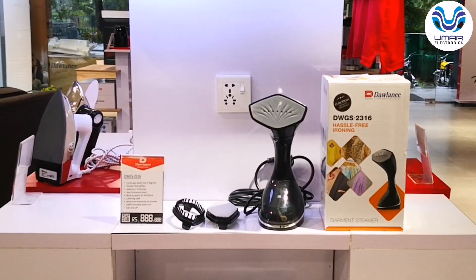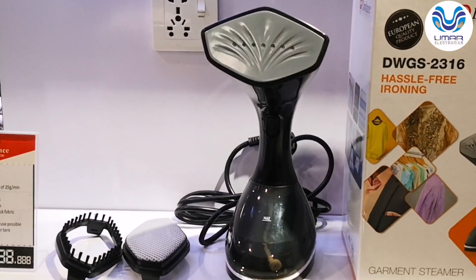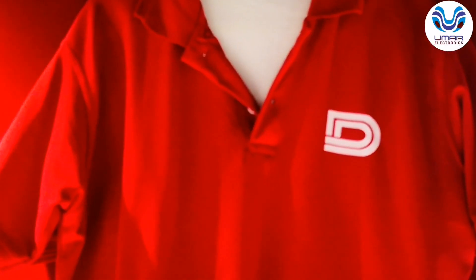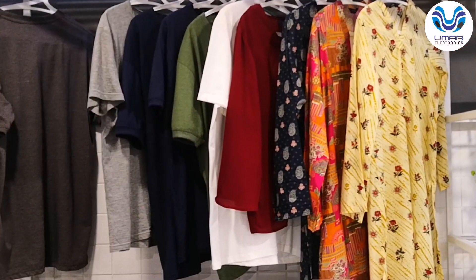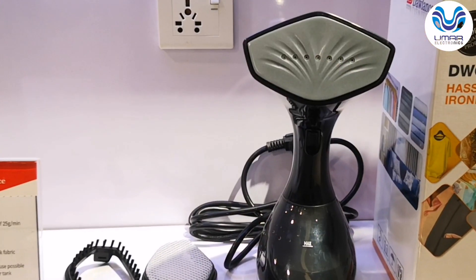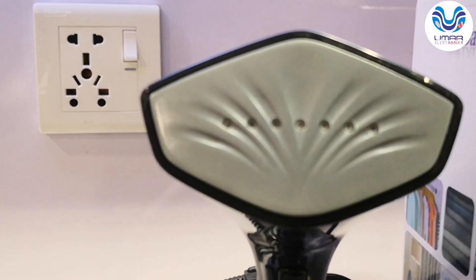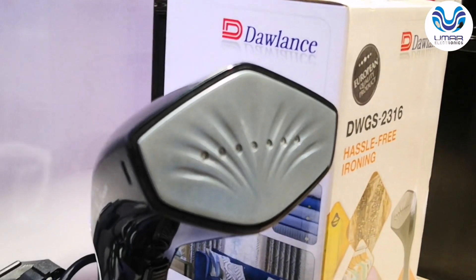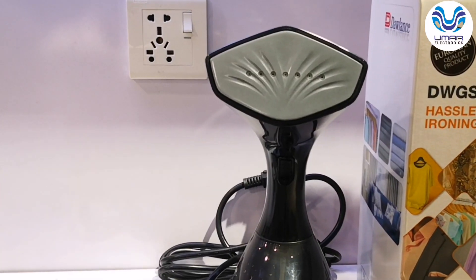I will explain the main features of this garment steamer. This garment steamer offers hygiene care — it will disinfect your clothes. It will also increase the life of your fabric. This is a ceramic sole plate with a ceramic coated surface, which provides excellent heat conductivity.